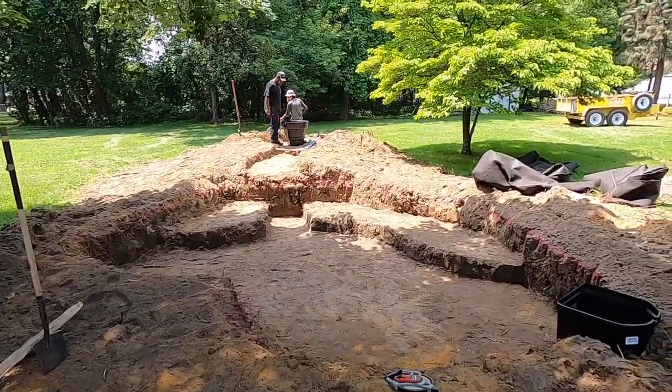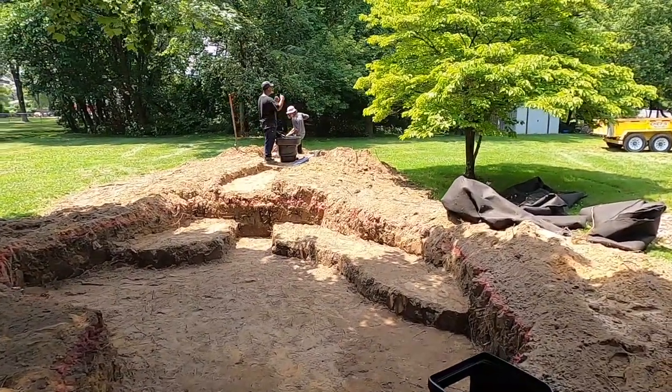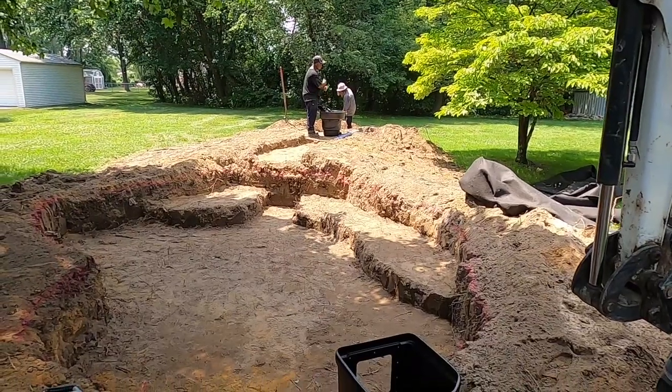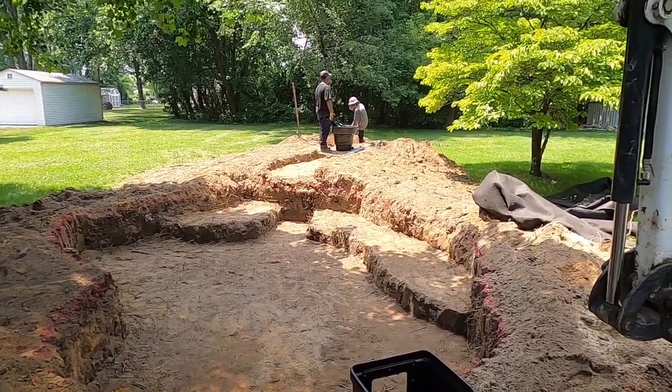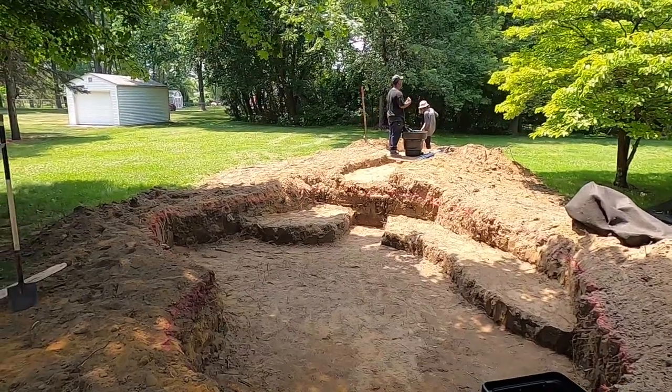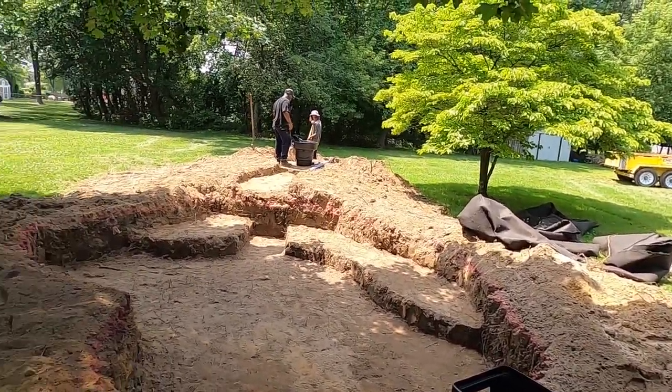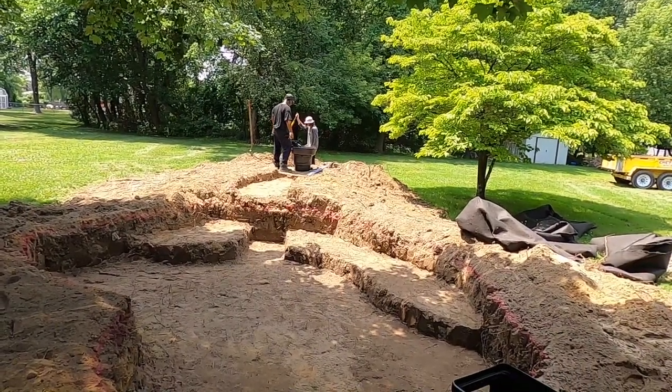It's about 95 degrees here, and for Michigan, that's kind of hot for us. When Javaris starts doing his little dance, we know it's time. We'll catch you guys tomorrow — we've got boulder deliveries, gravel deliveries, and we're going to pick up the liner in the morning. We're going to make some more magic.